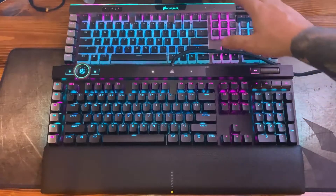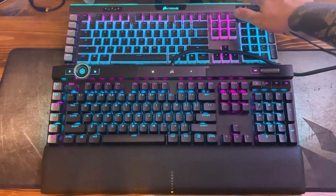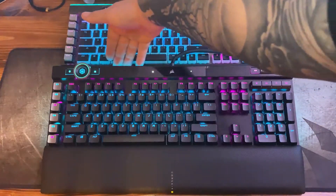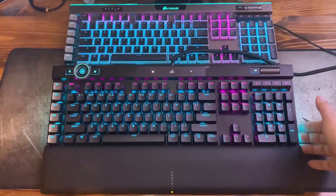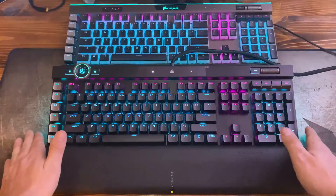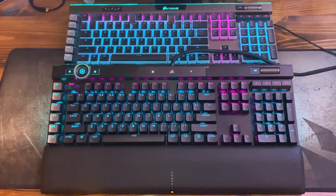Compared to the K95 which has one light bar across the top, the K100 has that same top light bar plus additional light bars along both sides of the keyboard, giving the illusion of light floating down onto the mouse pad or desk.